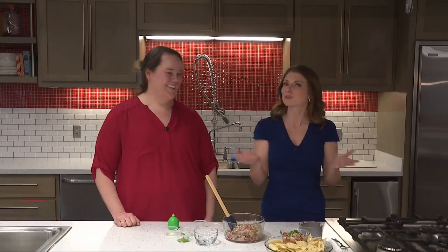Perfect for summer — quick, easy, and delicious. Thank you so much, Katie. This has been Tasty Tuesday!